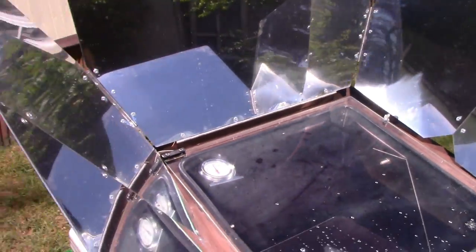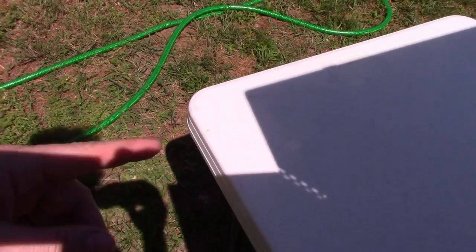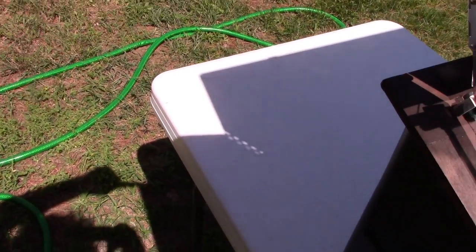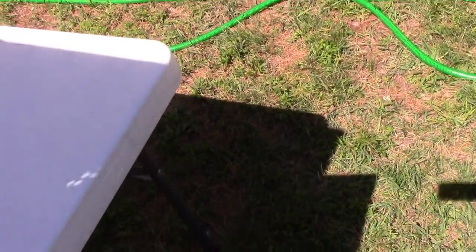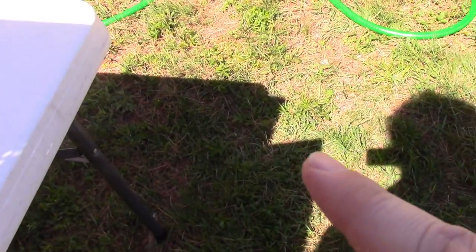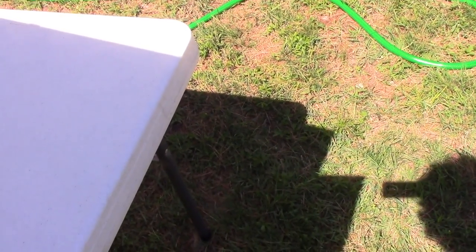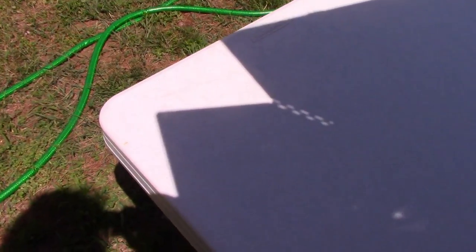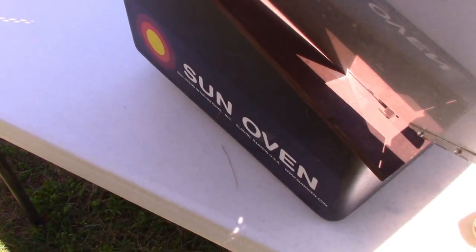The secret to setting these things up is to watch the shadow. There are little ears — these things I'm pointing to. Look at the shadow from the other side and if one ear is much bigger, it's not lined up correctly. In order to figure out how to aim this thing, we move it and watch the shadow until the ears are even. That shadow is now there — let's check the other one. Yeah, that's better. They're closer to being even now. What you're trying to do is minimize the shadow. When the shadow is the smallest, you're right on target.